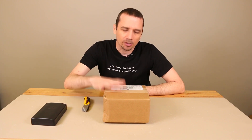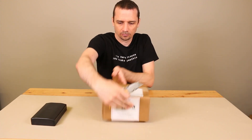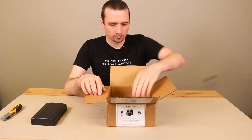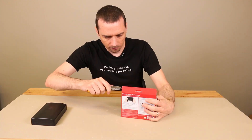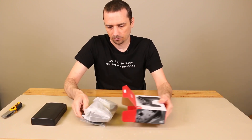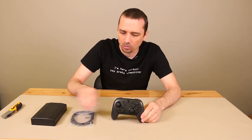Hey guys, this is Steve with TronixFix. Today we're going to be tearing down the Nintendo Switch Pro Controller. Here we have the Nintendo Switch Pro controller. Let's get it out of the box and get it torn down. This is what you get inside the box: the controller itself, the USB-C cable, and the instructions. Let's take a look at what we have to do to get it torn apart.